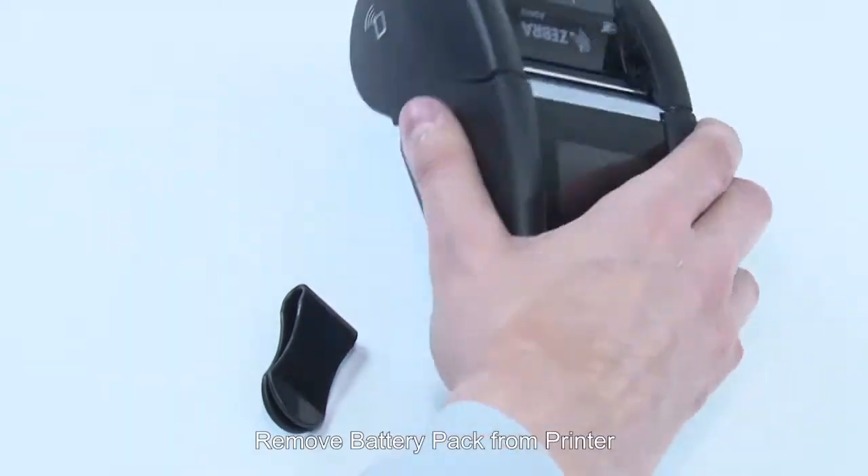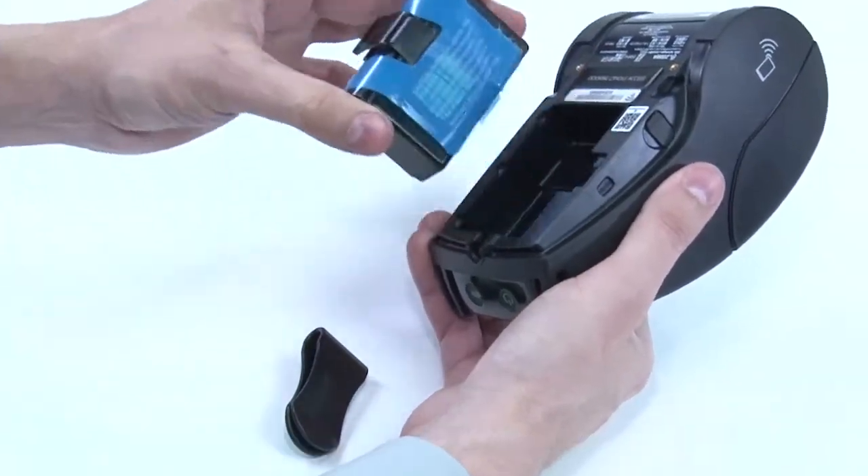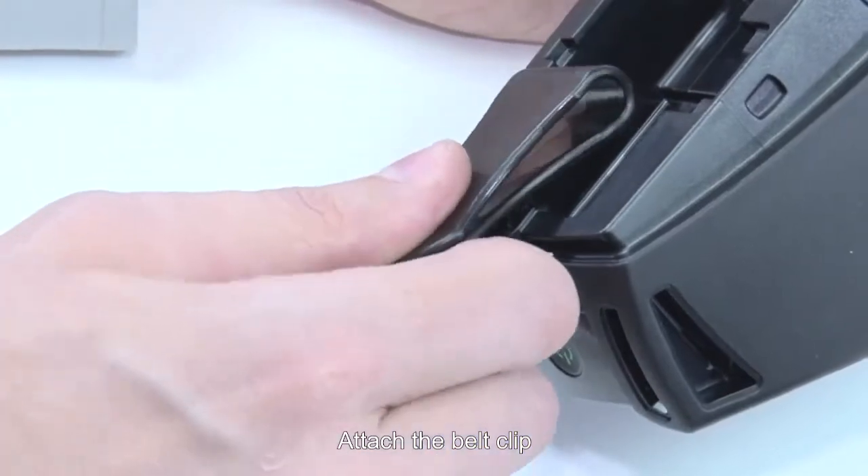Belt Clip: Remove the battery pack from the printer. Attach the belt clip.